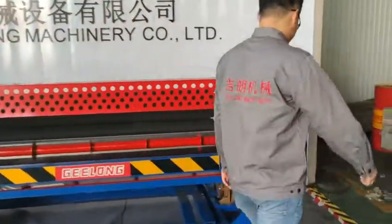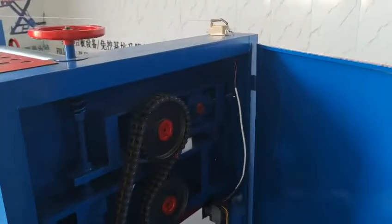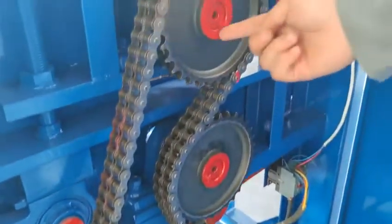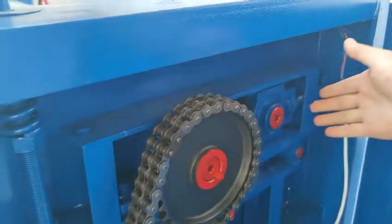We open this cover so you can see our reducer machine, gear box, chain wheel, and chains. You can see our machine has a very nice, very strong structure.